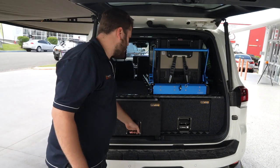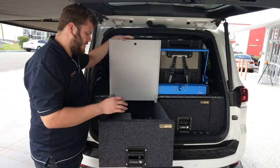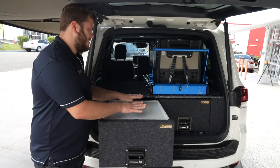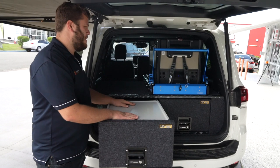This drawer here has also got the little optional table as well, so you can still access all your bits inside the drawer, but the table folds down and acts as a nice bench space for the kitchen — put your induction cooker on, everything like that.